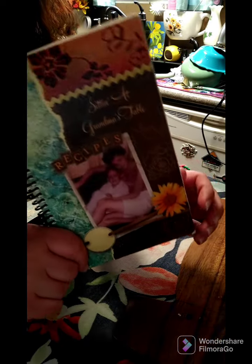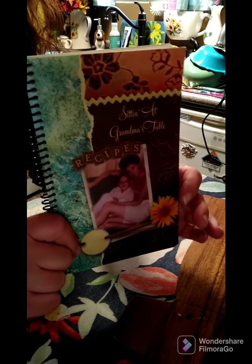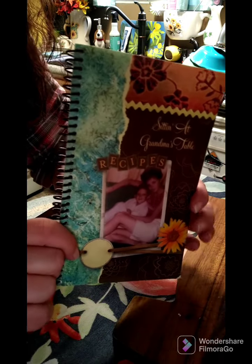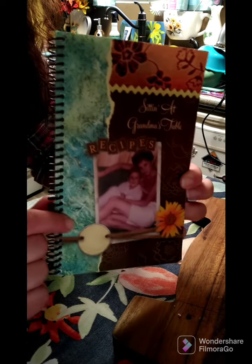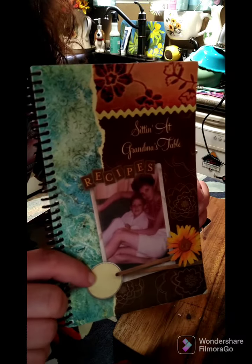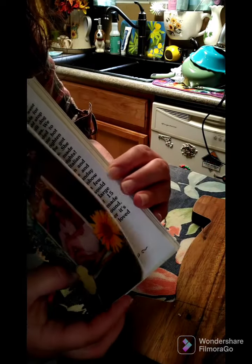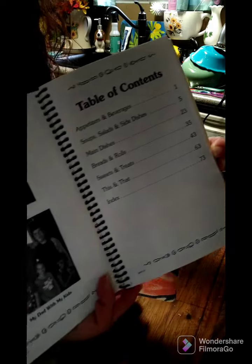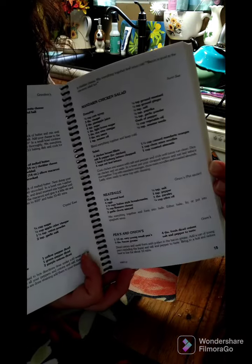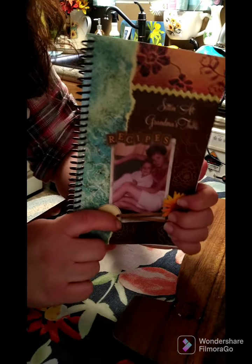While we're waiting for that to get done, I want to let everybody know that there are cookbooks still available. I'll put the link above this post for those interested, or you can contact me and send a check. This is Volume One — it has 212 recipes, stories, and pictures inside. I hope everyone is having a wonderful day.